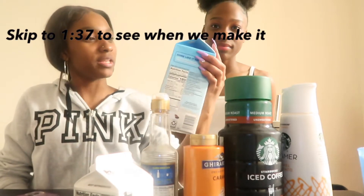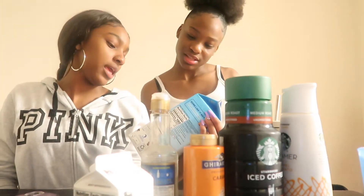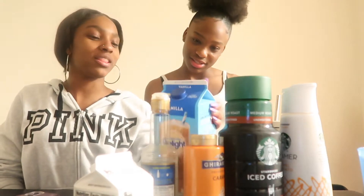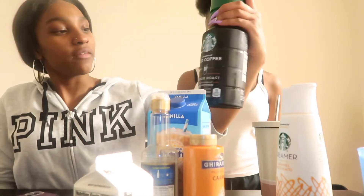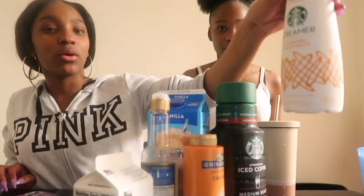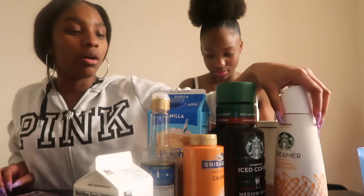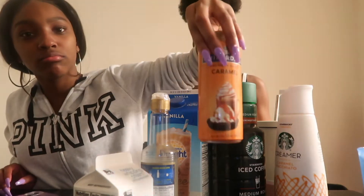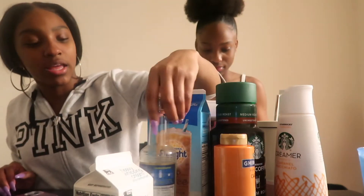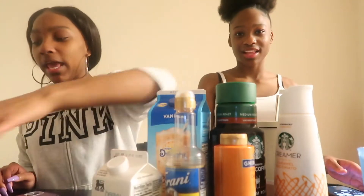We have this vanilla iced coffee, and it's made with milk and cream. Let's just hope we got the right one. And then we have this iced coffee. We got some creamer — y'all know we had to get the vanilla. We got our caramel. We got a whole bunch of vanilla, y'all. We got the heavy whip, which is already made.